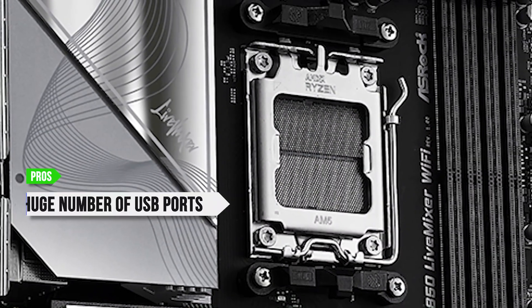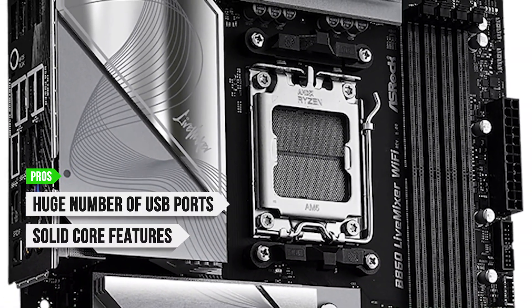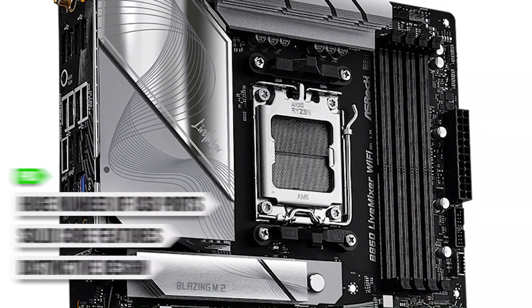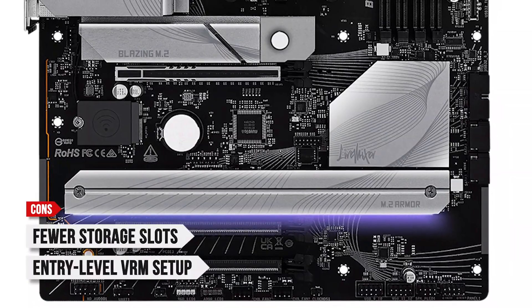To sum up, what I like is the huge number of USB ports, the solid core features including PCIe Gen 5 GPU and M.2 support, and the distinctive design that stands out from plain budget boards. On the downside, there are fewer storage slots compared to alternatives in its price range, and an entry-level VRM setup.